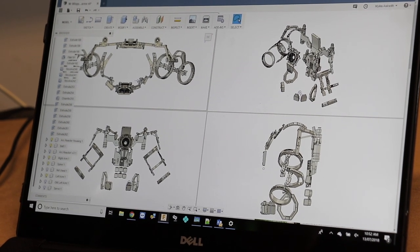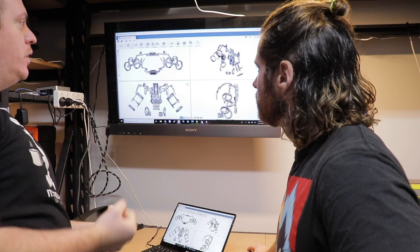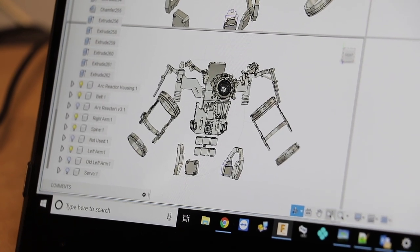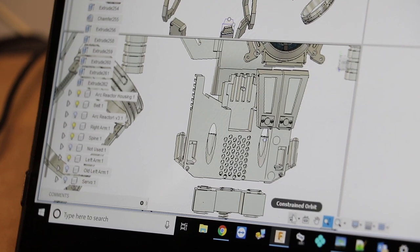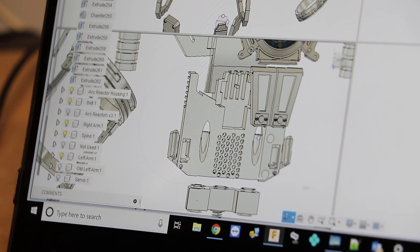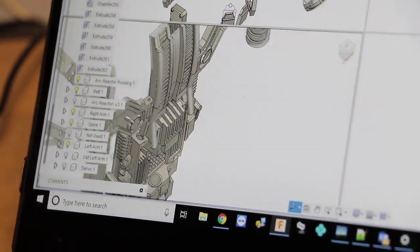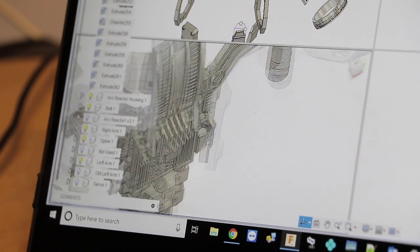Basically making sure all these joints work — if they work in the software, you can actually make joints and then you can kind of see what it looks like before you waste time printing it. So in terms of man hours, how long has it taken you to get to this point from start to finish with all of the exoskeleton parts? With all those parts, I'd say about 72 to 100 hours worth of design work in that.